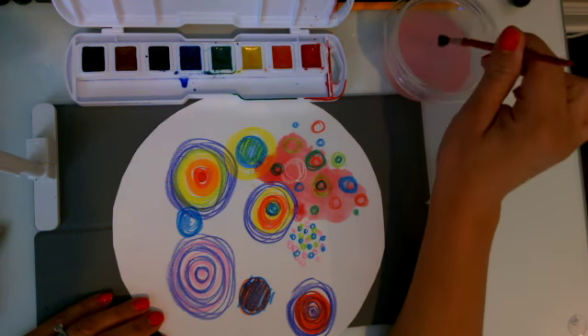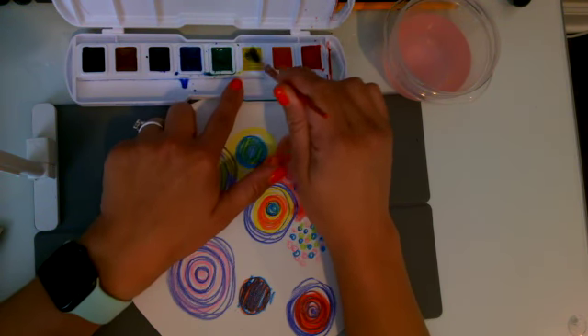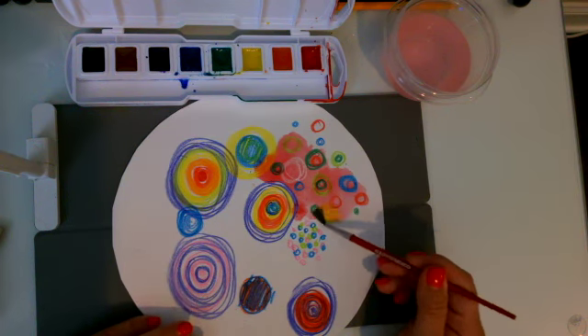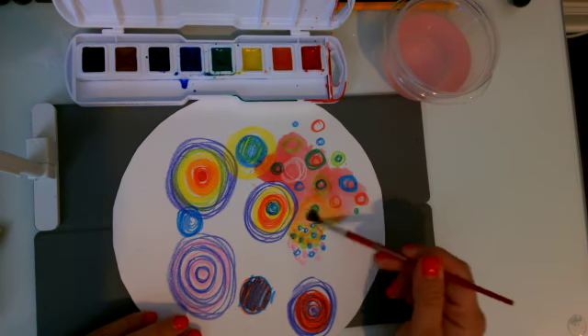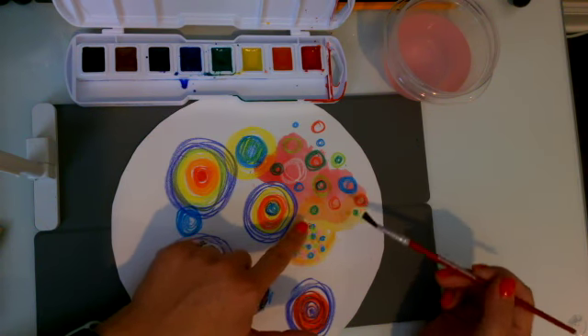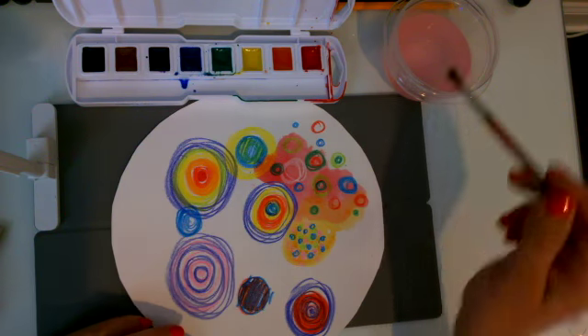Then I can get a new color. I have to make sure I clean between colors — we don't want to mix up these colors. I can mix my dot colors on here, so my watercolor mixes together, and my yellow and my red mix to create an orange.